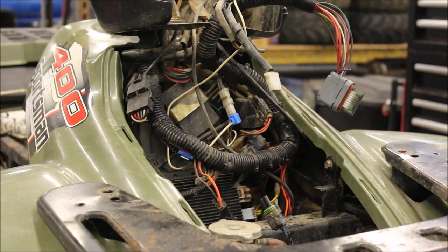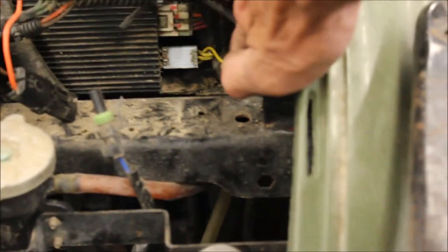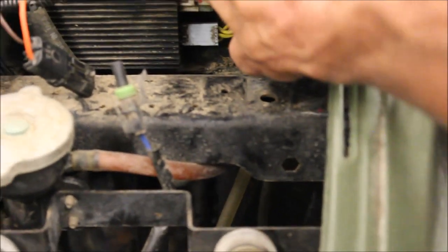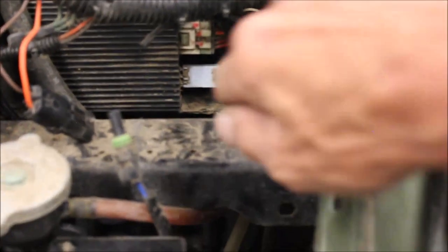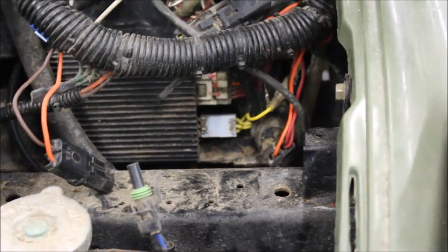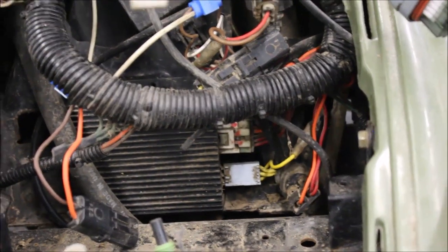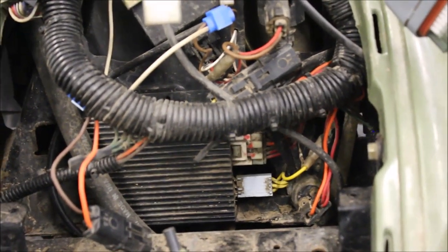If you guys do decide to do the voltage regulator bypass, it's actually pretty simple. See the three yellow wires right here in this plug? You unplug that, leave it unplugged, and with the new kit you just plug in the voltage regulator there. I believe RM Stator sells them, or you could hook up your own voltage regulator if you have one from a Honda — something with three wires that would work if you wanted to save money.